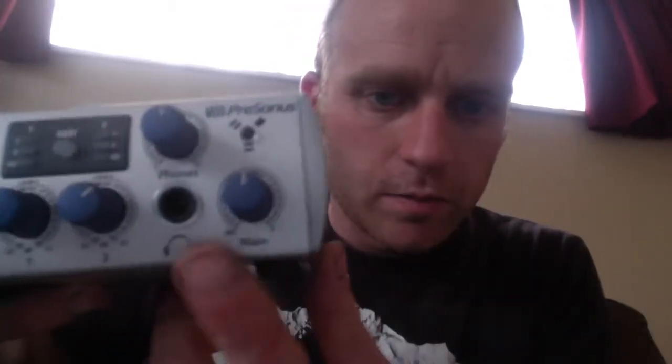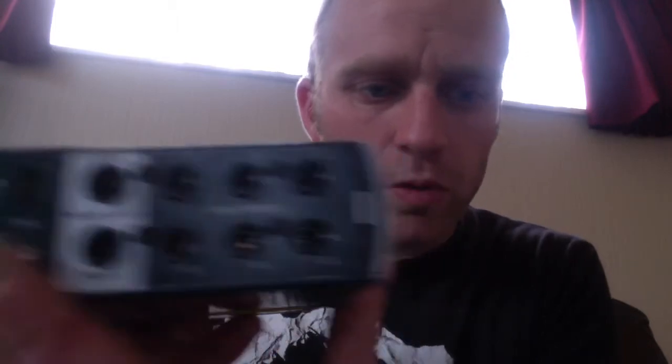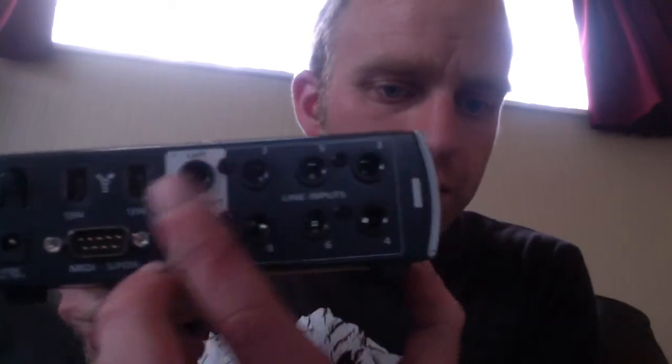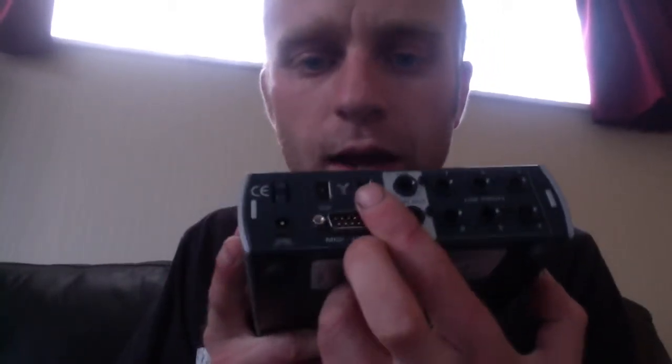So from the computer to the box first — it's got a symbol on it, probably easier to show you here. That symbol there is kind of the universal firewire symbol on the back. You'll have a port on the side of your computer with that symbol next to it, or if it's a newer MacBook Pro it will have a little lightning bolt symbol which is for Thunderbolt.